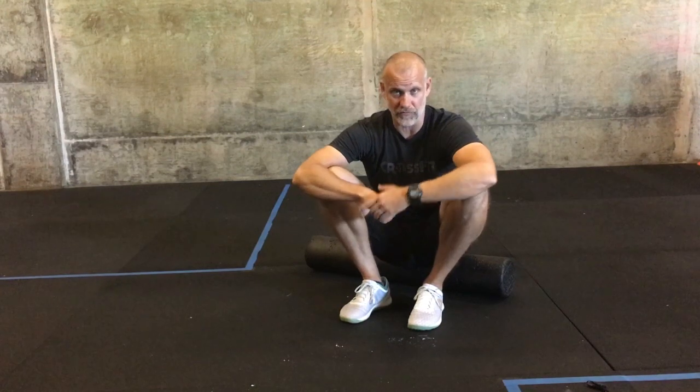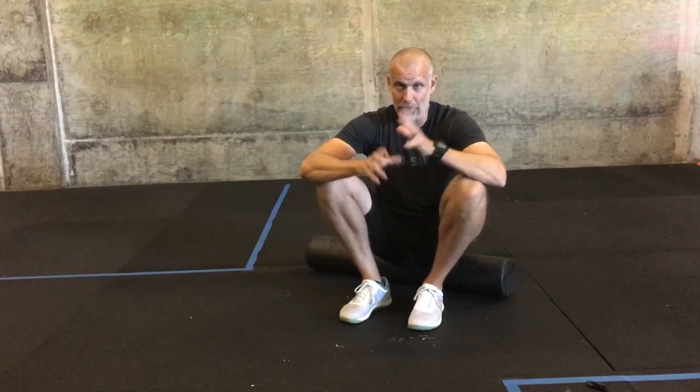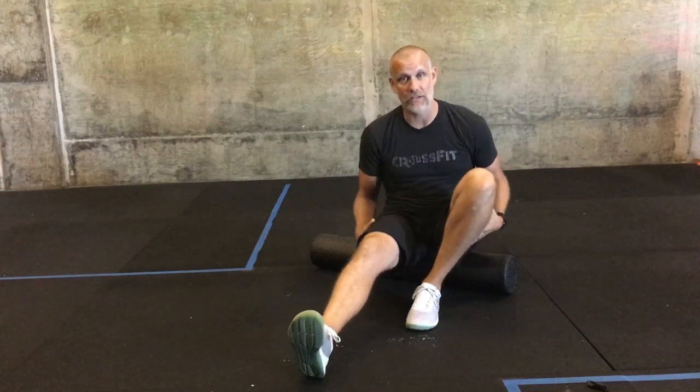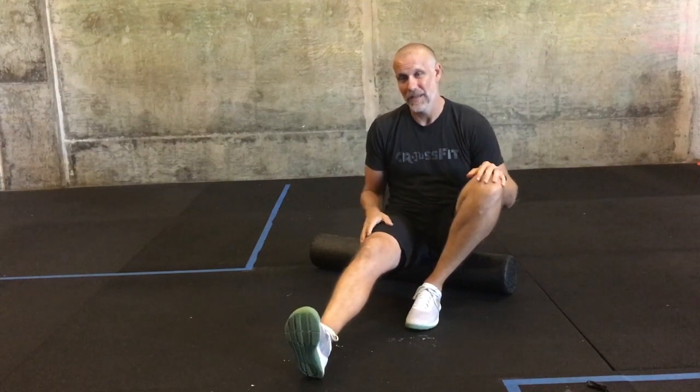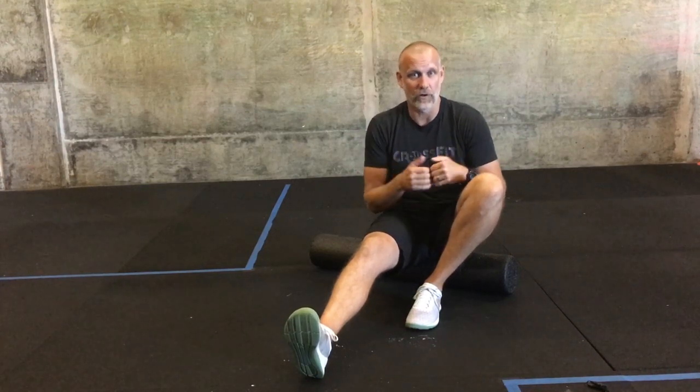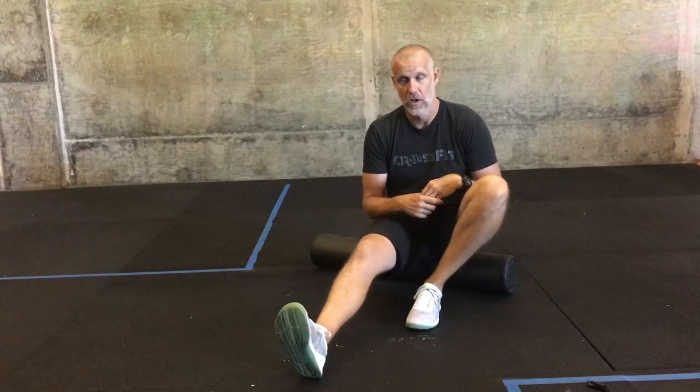Welcome to Foam Rolling 101. We're going to start with big patches of muscle on your body that need to be disrupted. These big muscular areas can get sticky and adhere too much — they need blood flow, which brings oxygen and nutrients to your muscles. The idea here is to learn how to give yourself a deep tissue massage.